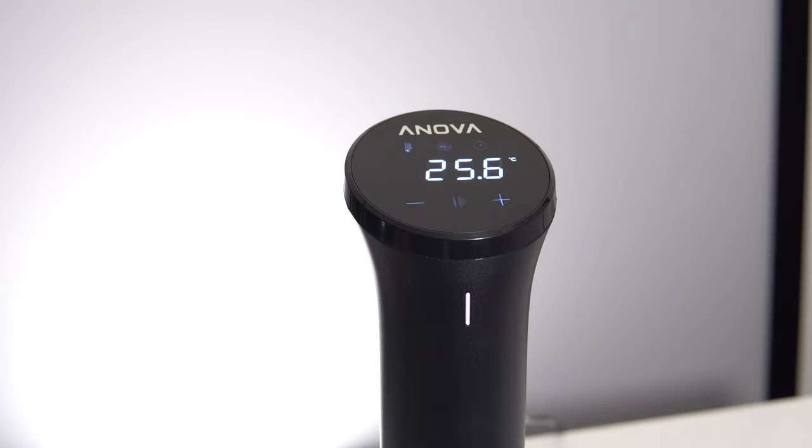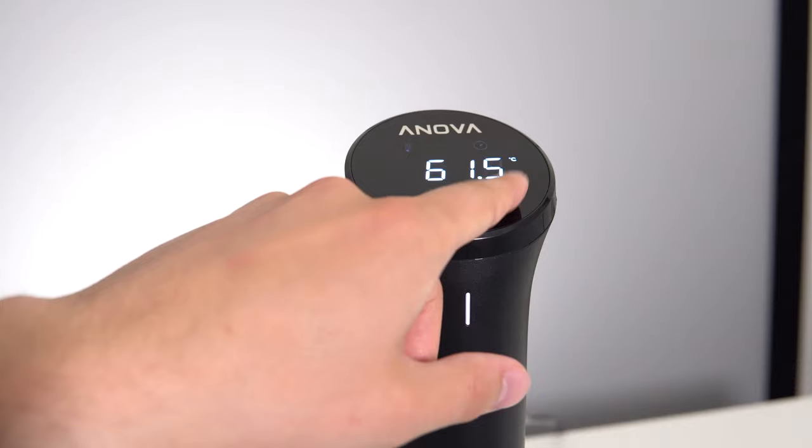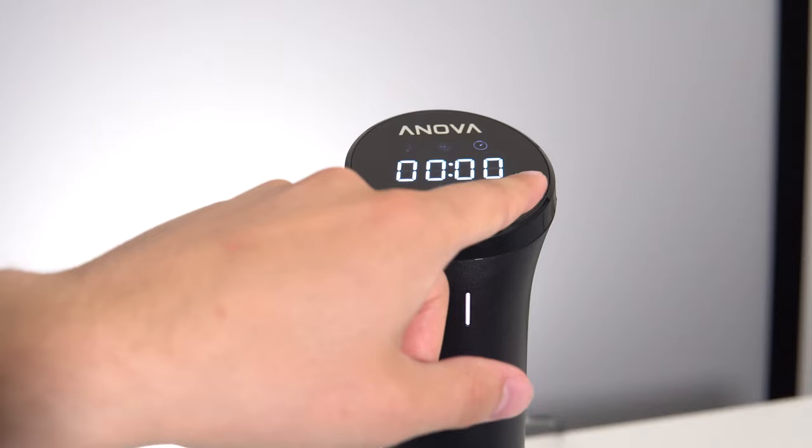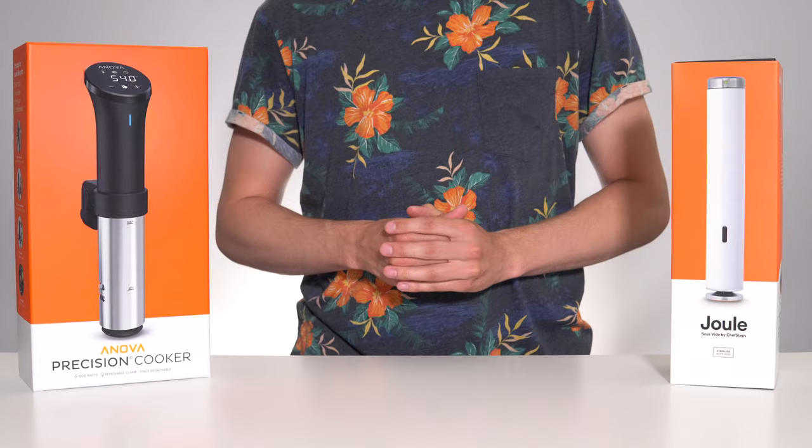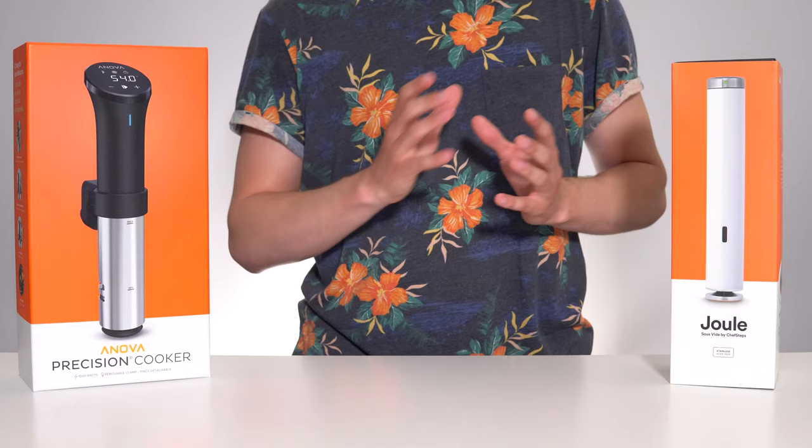The final physical difference between these two units is the user interface. The ANOVA has a touch control panel that allows you to set the temperature and time manually, without the use of an external app. The Jewel has a single tactile button on top, used purely for simple confirmations during setup or reset. All other functionality for the Jewel is controlled using a device paired by either Bluetooth or Wi-Fi and running the app.